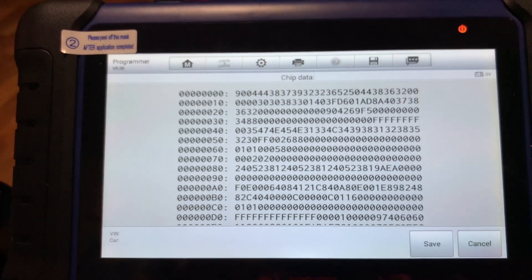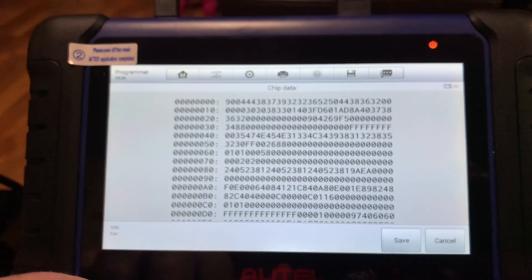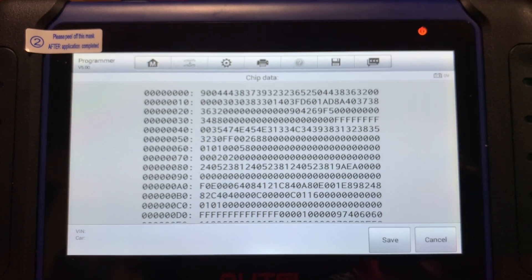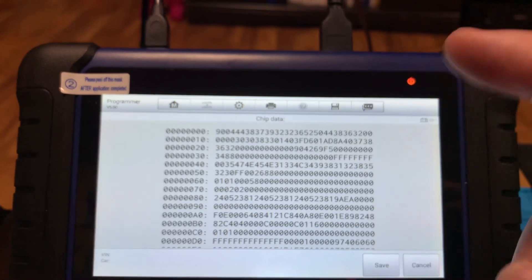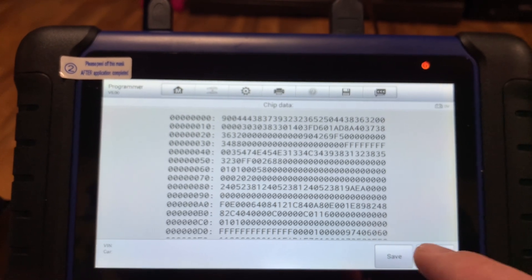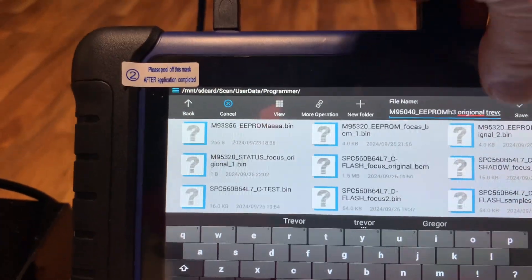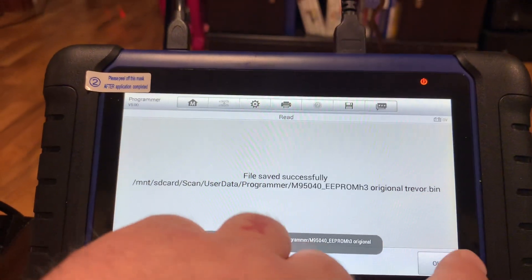There we have it — we have a solid read. This won't come up if it doesn't get a good read; it'll say error and won't give you the chip data. It reads it twice, compares them, and they're exactly the same — and that's what will happen if you don't desolder the chip from the board on these. We'll hit Save and type in what you want to save it as, then go to Save.